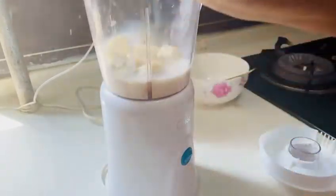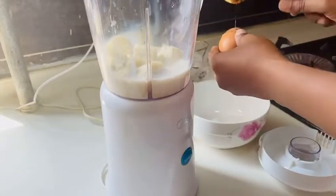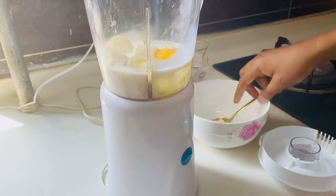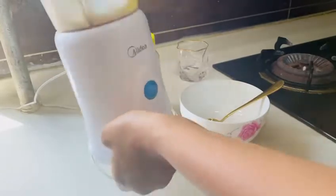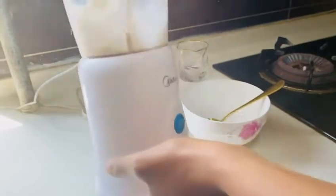The next thing I'll be adding is my egg, so I'm going to break my egg. Then we shake again so that everything will be mixed inside very well.